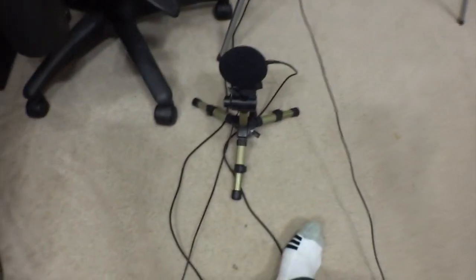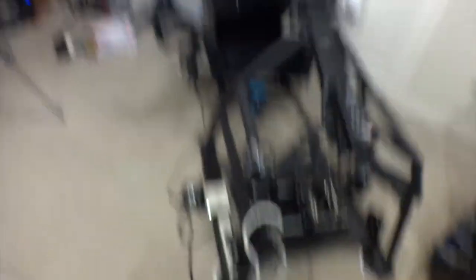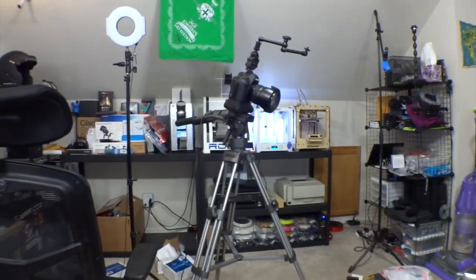A lot of stuff goes into making these videos. I've got audio equipment, my camera, the simulator to move around in this tight area — I've got to put everything away and clean the room up. It's still pretty messy, but you should have seen it before I started. So anybody out there that says YouTube is easy — forget about it.